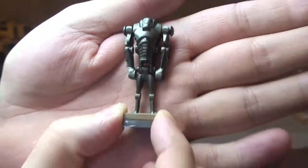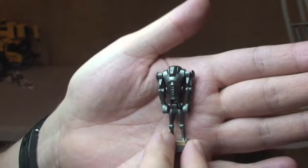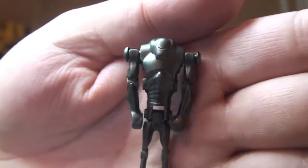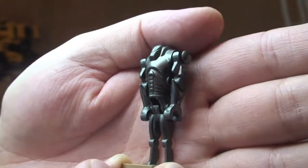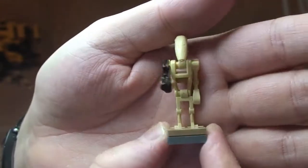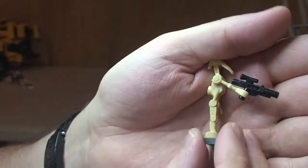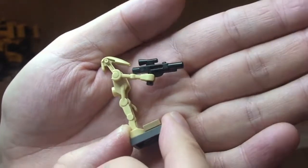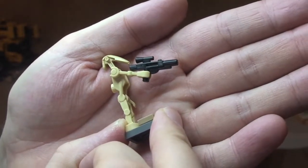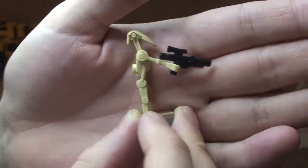First up we have our Super Battle Droid. Most of you should have seen these by now — been in quite a few sets. Nothing new with this one; standard silver-coloured Super Battle Droid. Next up we have the Battle Droid — again a standard Battle Droid used in many sets before. This one comes with a blaster rifle. There are two of these; the other one doesn't have a blaster because it's flying the Stap. Obviously two Super Battle Droids as well.